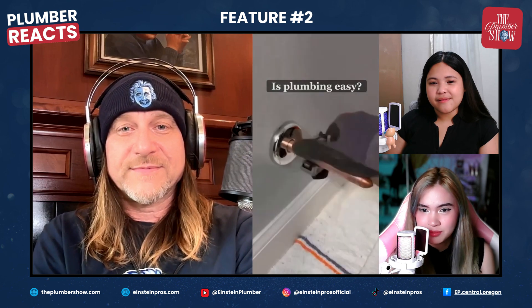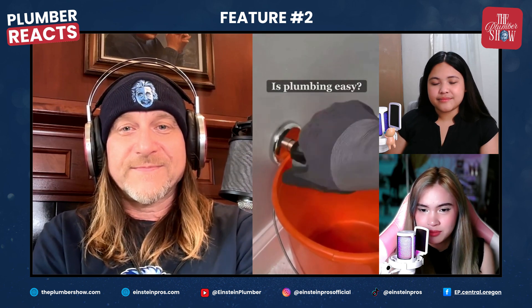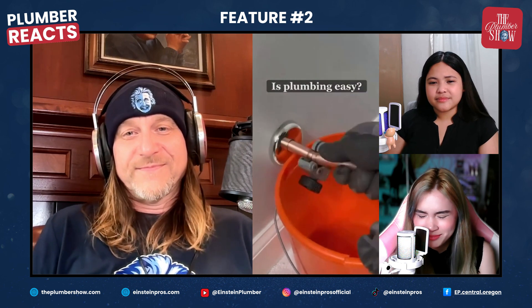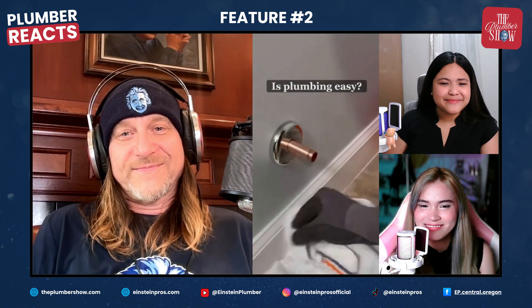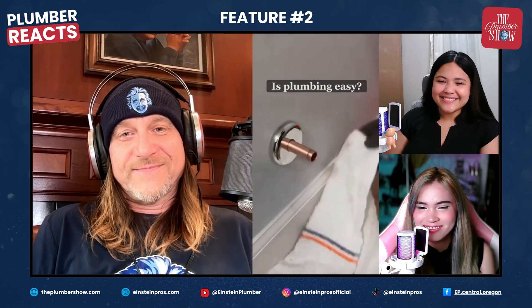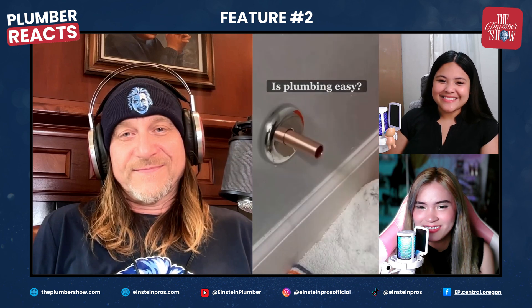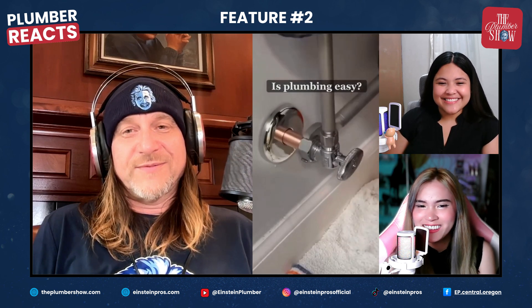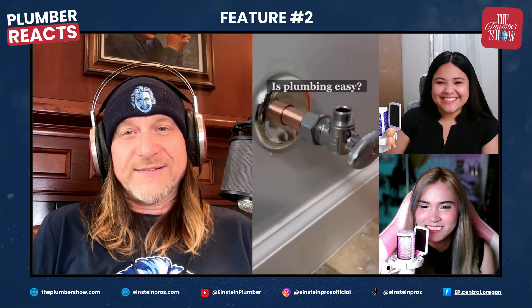A lot of people have been asking: is plumbing easy, is it an easy trade to get into? The answer is no - plumbing is not easy. If plumbing were a branch of the military it'd be the Marines, and that's on God. The real question you need to be asking is: is plumbing worth it?